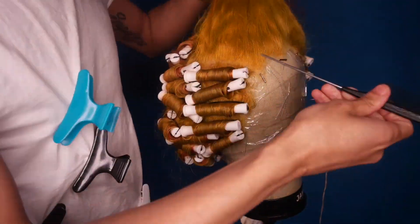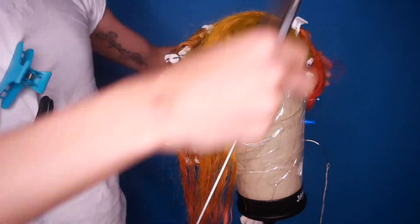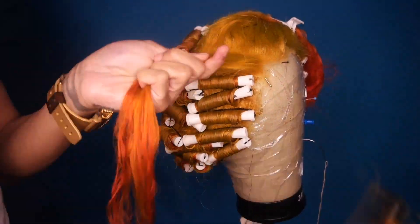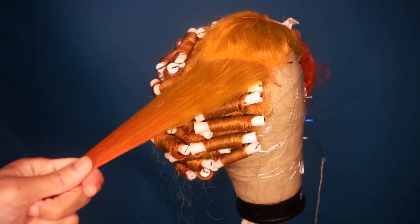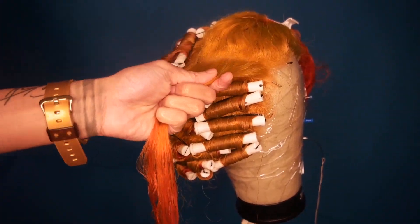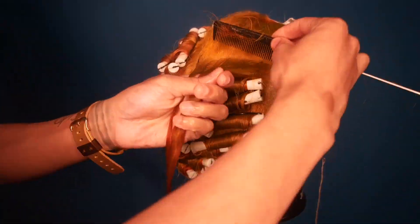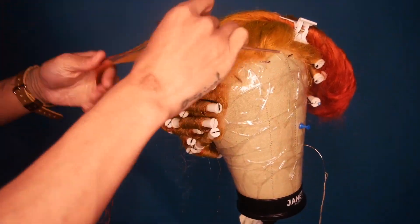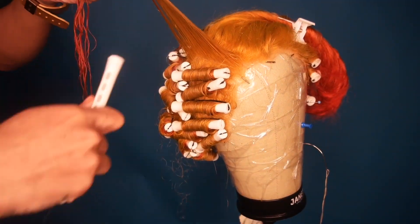After a while the color is going to start to fade because you're adding water, and water will wash the color out. This is a cellophane color — it's not a permanent color — so the more water you put on it, the more it will start to fade over time.